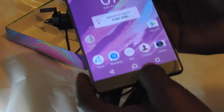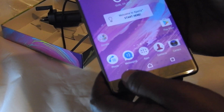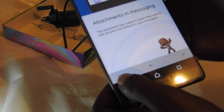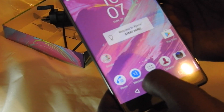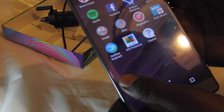As you can see, the three buttons at the bottom — this one is for all other recently used applications, the home button, and the back button. As you can see there are no contacts because we haven't inserted the SIM yet, but you can see all these app icons.